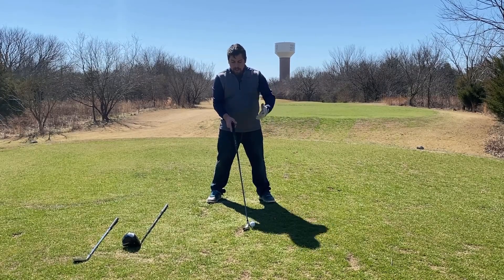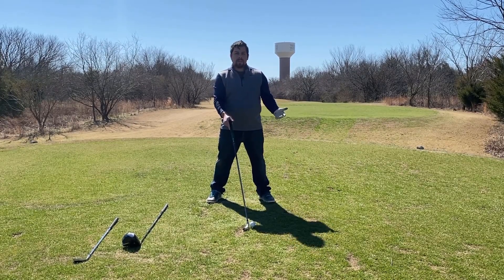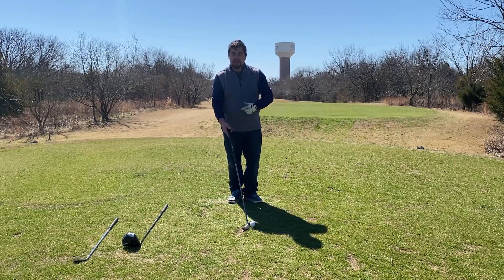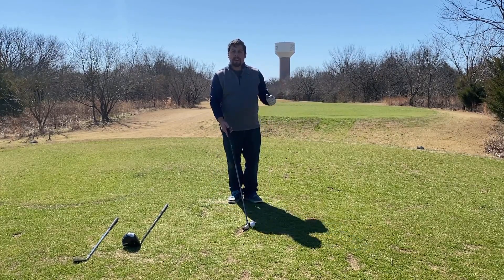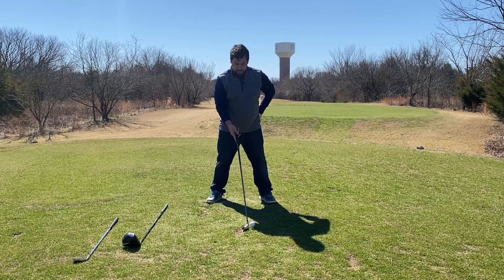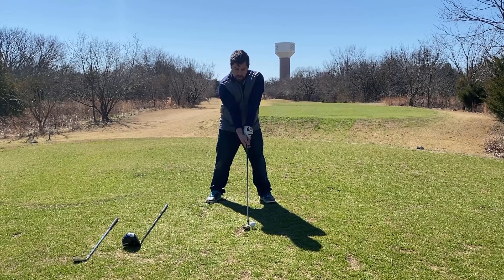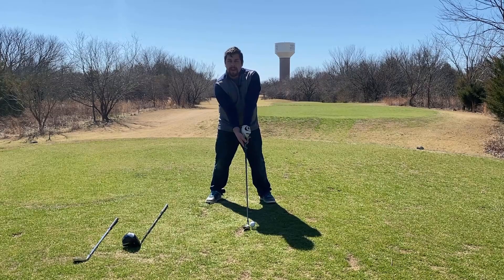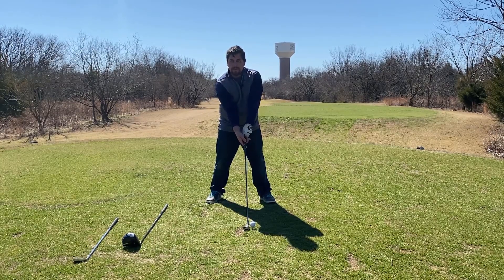You should be able to get underneath the ball because the hybrids and your woods are not nearly as lofted as your irons, but they still have a little bit more loft than your drivers, so they're able to get up off the ground even easier than what normally your driver would be. So as you set up, notice that the ball is about halfway above my club, and that's going to give me a good, clear, consistent impact every single time when I tee up the ball.